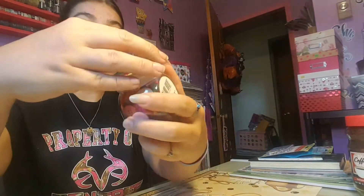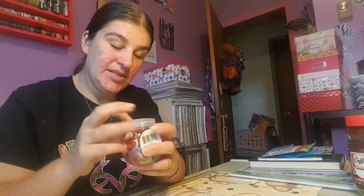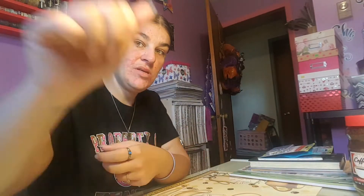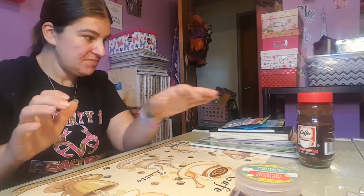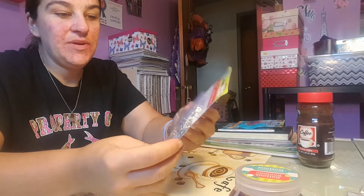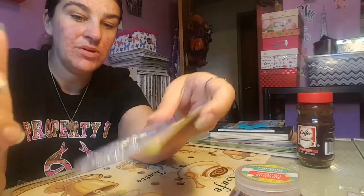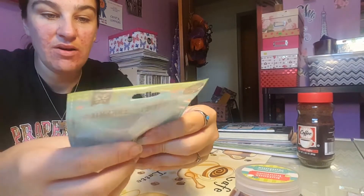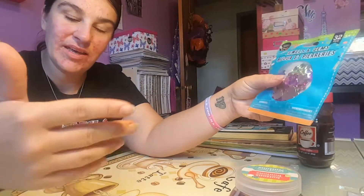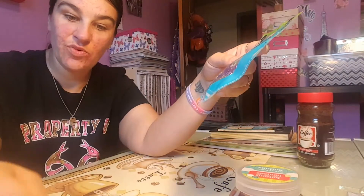I picked up these buttons — there are a lot of buttons in here, all sorts of colors, so this is going to be a colorful junk journal. I also picked up some safety pins because I thought those would be cute to put on the pages. And I picked up these little jewel gems — they're butterflies, so this is going to be kind of a butterfly, nature-themed journal.